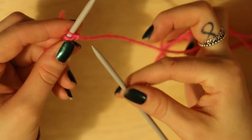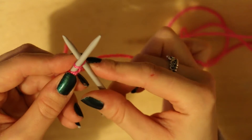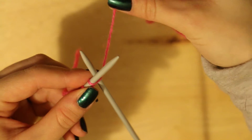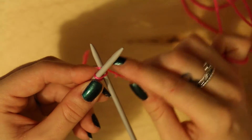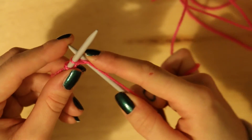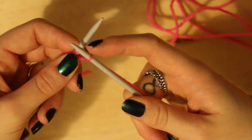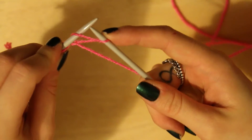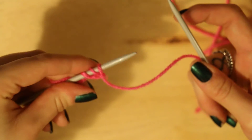We're going to do the same again, so we're going to put our right hand needle through that loop we've just made. We're then going to pass the yarn round the back or underneath, round the top, and pull that loop through. We're then going to pull it along, put our left needle through that loop and slip it off — and then you've got three.